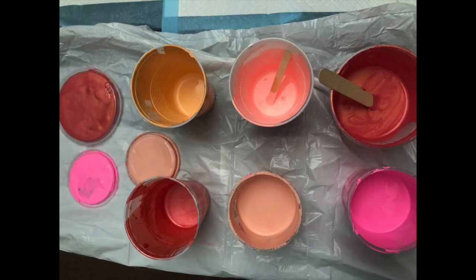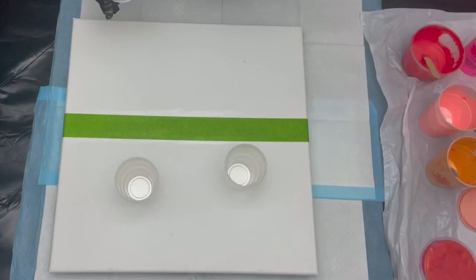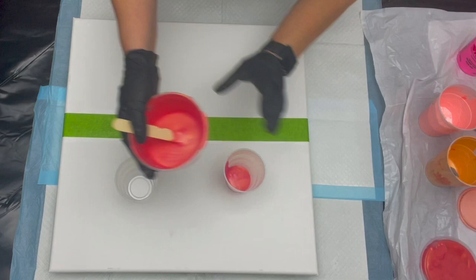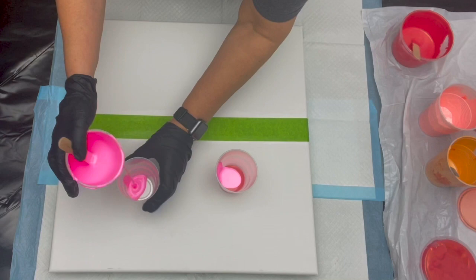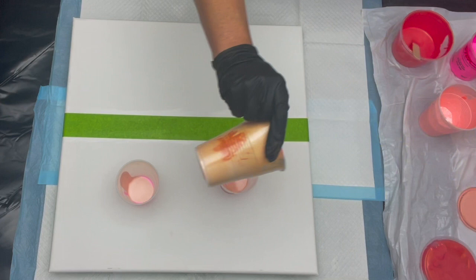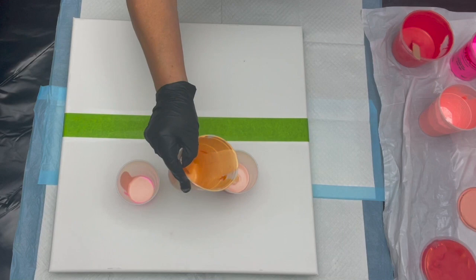Hi everybody, thank you for joining me at Lori Houston Art. You are now seeing a bunch of leftover paints. I am going to create a sunset. I have taped my 20 by 20 canvas separating the sky and the ocean. I decided to video this one and I am just using a bunch of paints that I had to strain. They are paints I've been using over and over on some of the sunsets and I'm just now layering my cup in no random order.